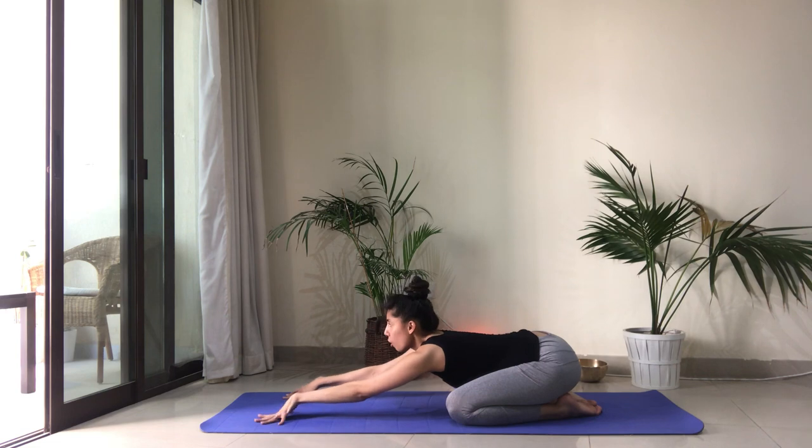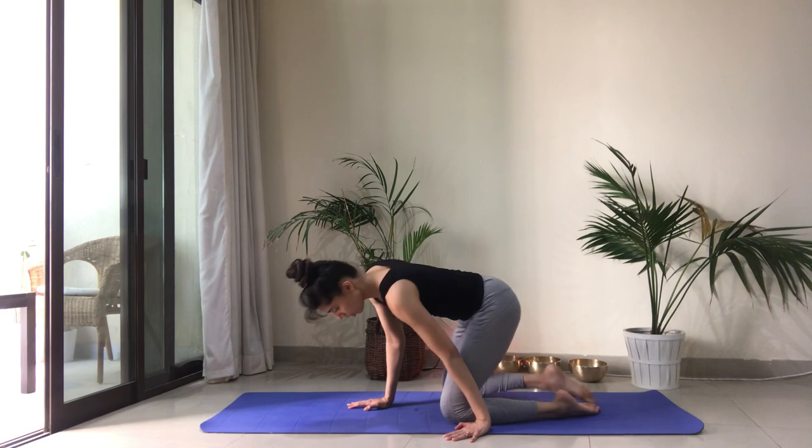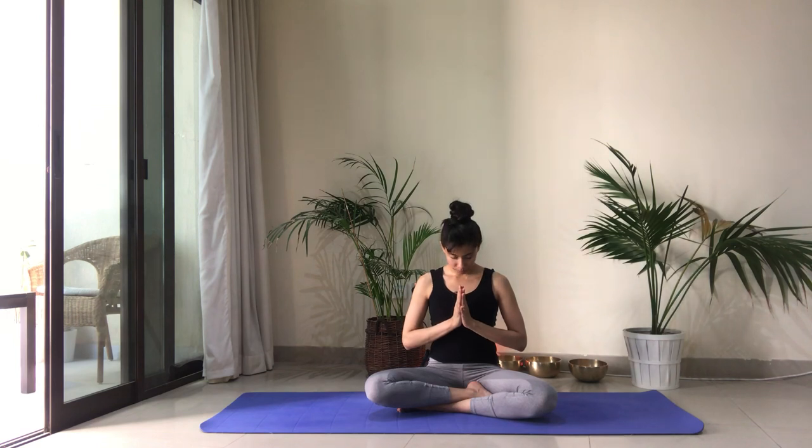Whenever you're ready, look forward and slowly walk your hands back toward your body. We're going to end this practice by chanting the three syllables of OM, which are A, U, and the humming sound M. Bring your palms to touch in front of our heart. Let's inhale for AH. AH. Inhale for U. And inhale for the humming sound. Bow your head. Namaste.